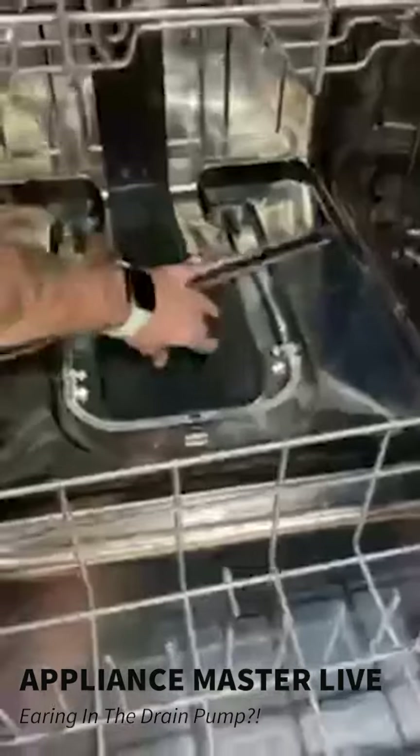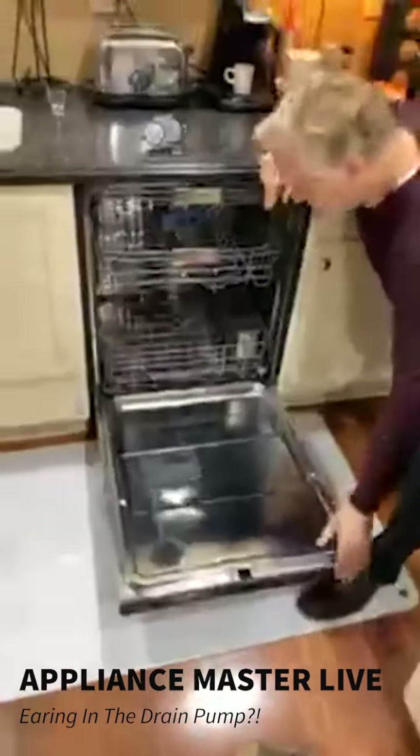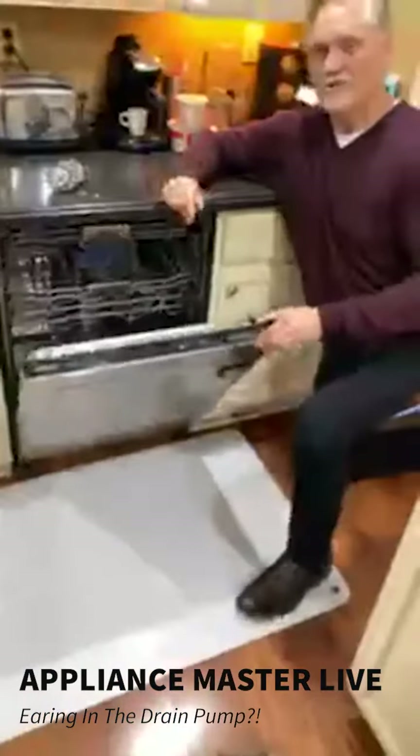Jeremy's showing you that piece there. This was an unusual case and the homeowner just got lucky, I guess.